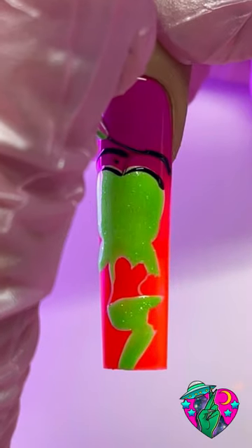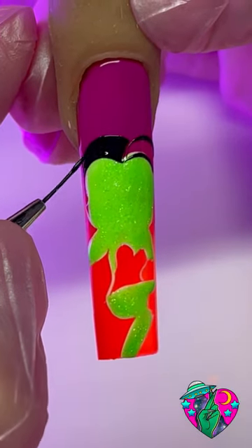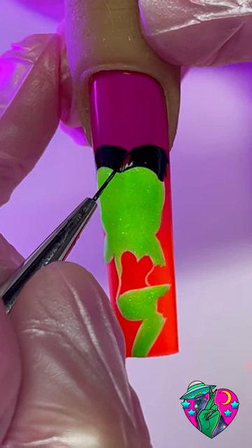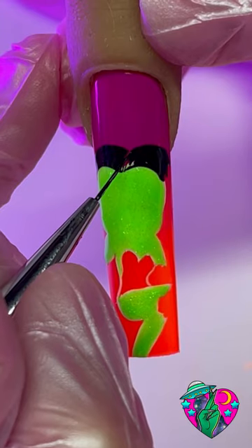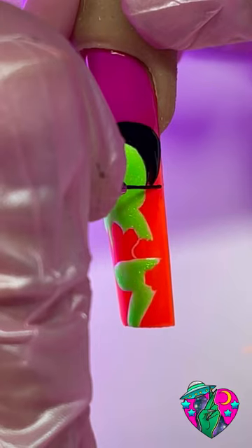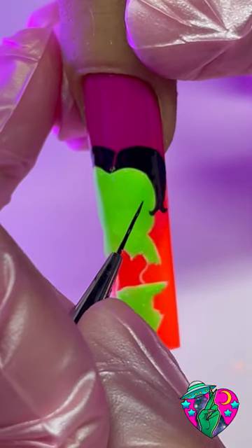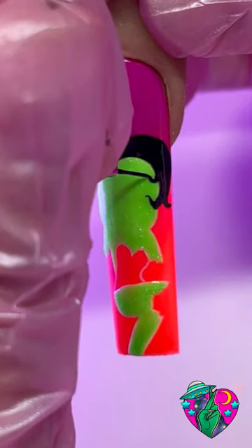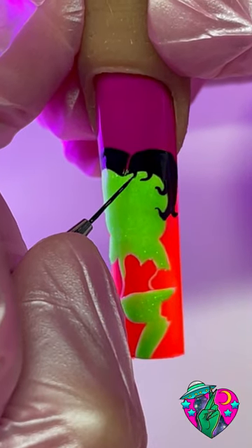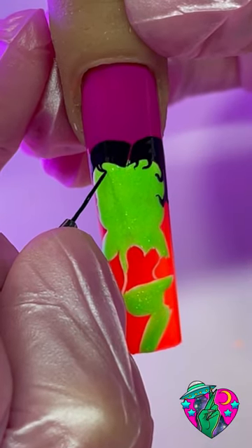This black liner gel is literally the most pigmented black I've ever used — it's very smooth and so pigmented you don't have to go over your lines twice. You guys are going to love this liner gel if you haven't tried it yet. I really liked this nail design because Betty Boop usually has little swooshes towards the inside of the face, but on this zombie version they kind of swirl twice — it's so cute and creepy.